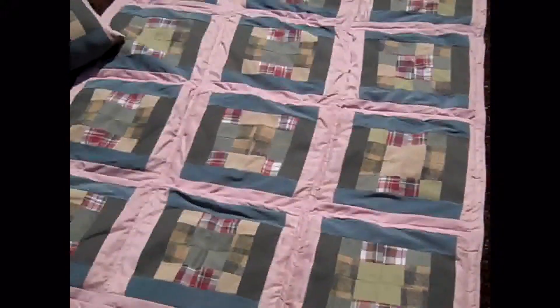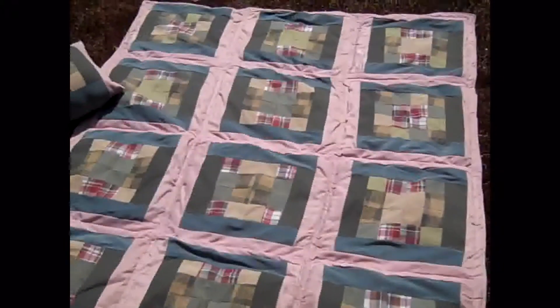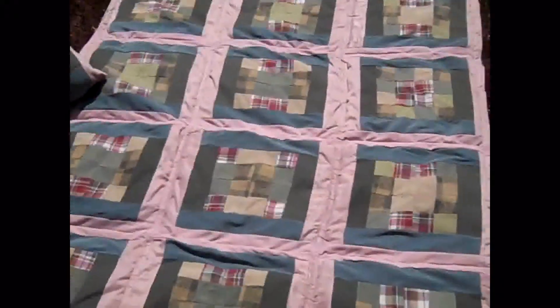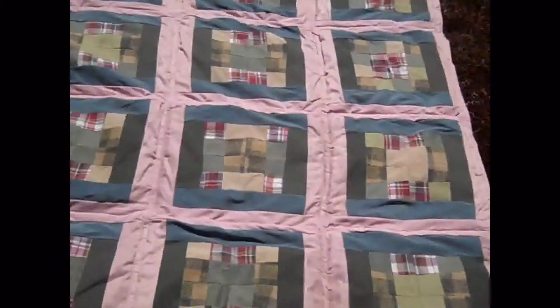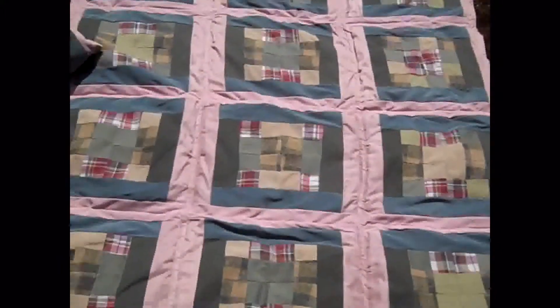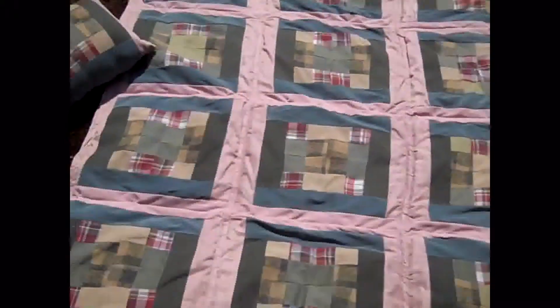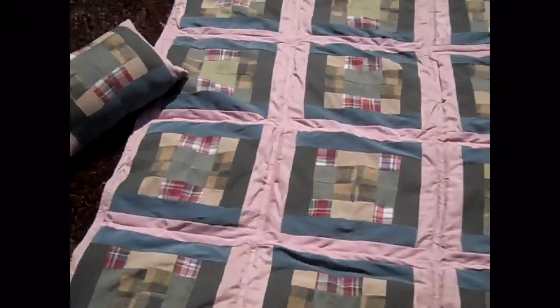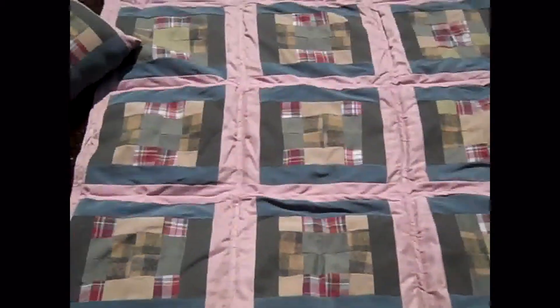Welcome to Noble Waterfall Creations Crunchy Quilt. Now this has a crunchy puffy look to it and would be good for a little kid's bed or someone who's really tiny.